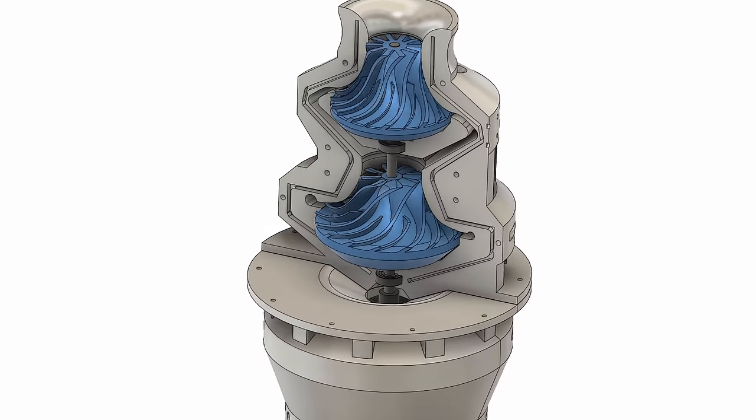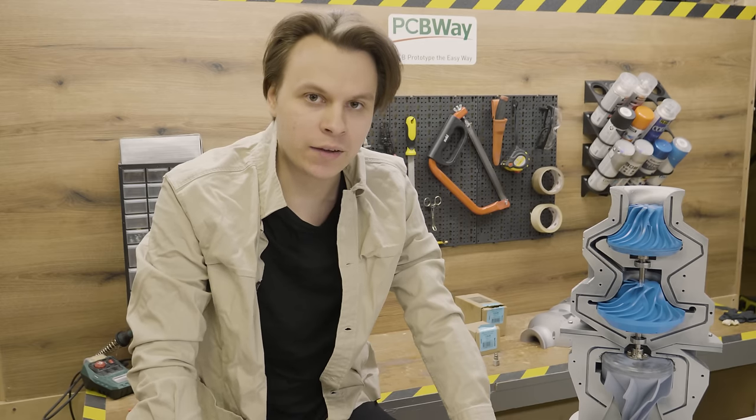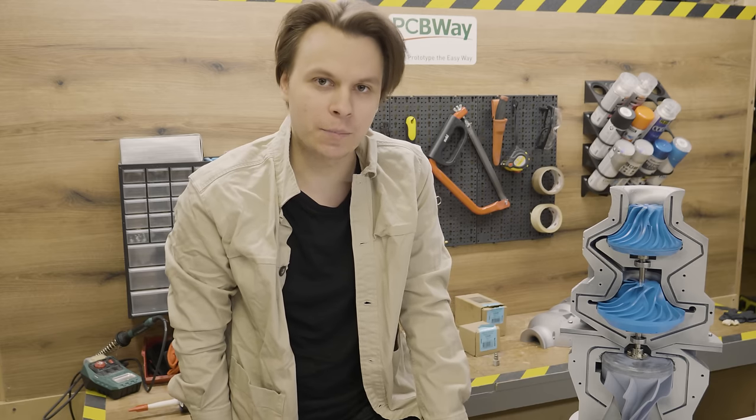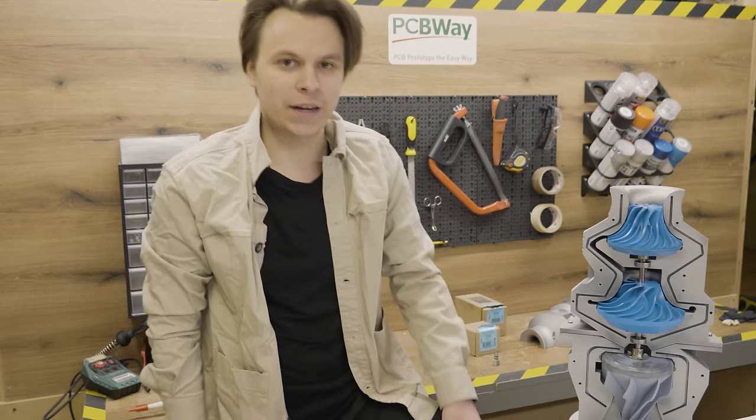This allows for even greater pressures and flow rate increases, making it ideal for applications that require higher compression ratios and throughput. In today's video, we are not only understanding the mechanics behind centrifugal compressors — we also design, 3D print, build and test one. So let's get started.